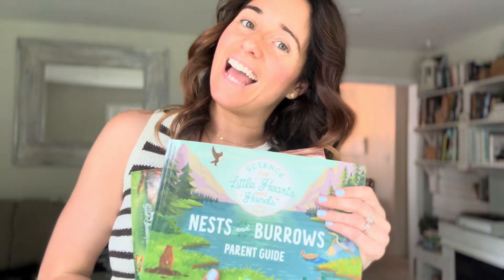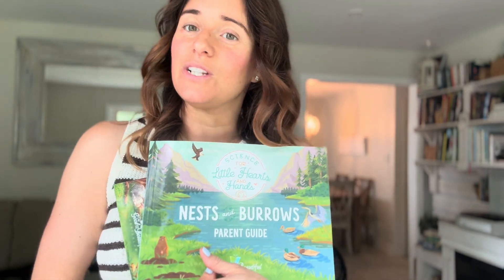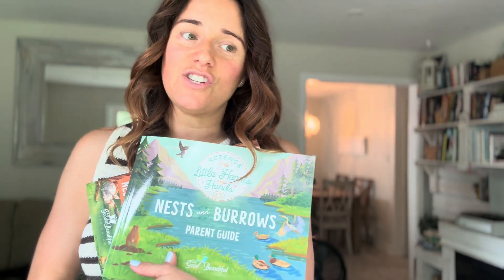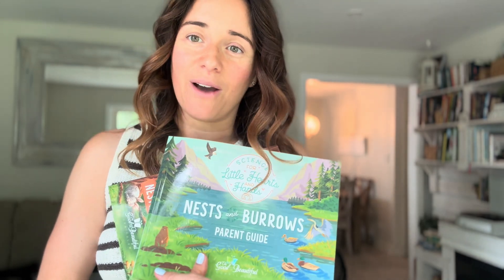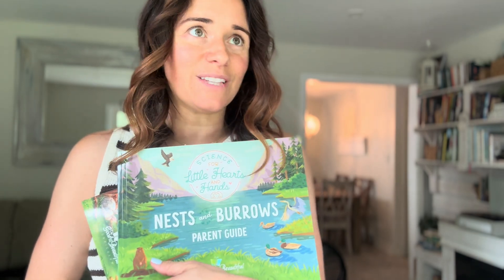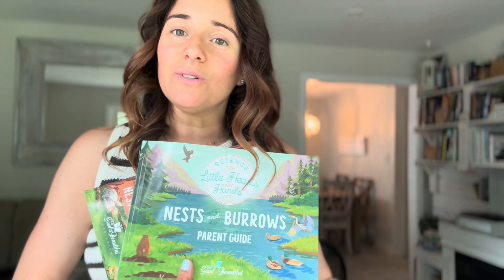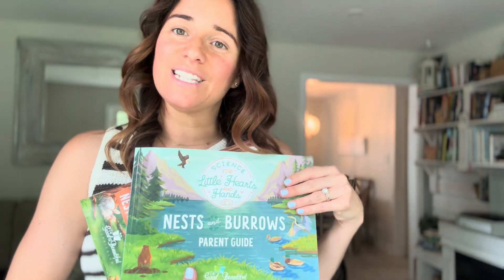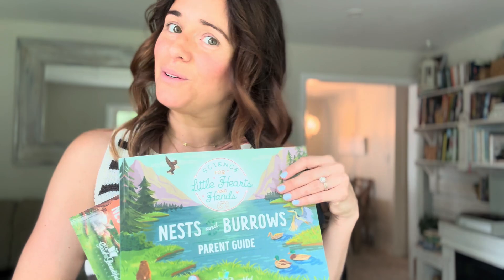I got the brand new Little Hearts and Hands course from The Good and the Beautiful called Nests and Burrows, and there is a cute little lesson about ponds. I just thought it would be perfect to go to the pond, get a chance to scooter around and get some energy out, and also get our lessons done. So come along to see how we do lessons at the park and to get a peek at the new Science for Little Hearts and Hands Nests and Burrows course.